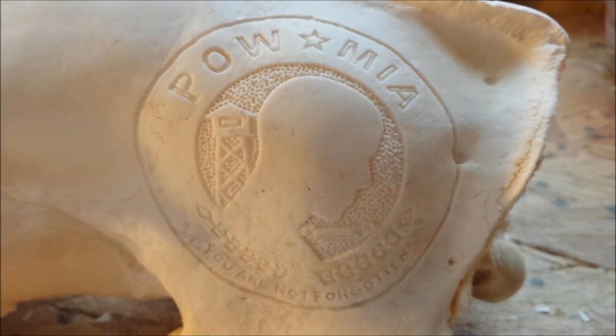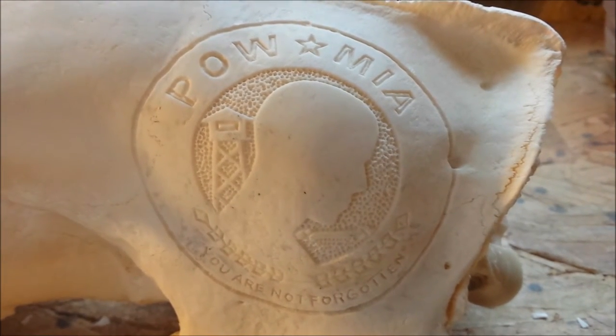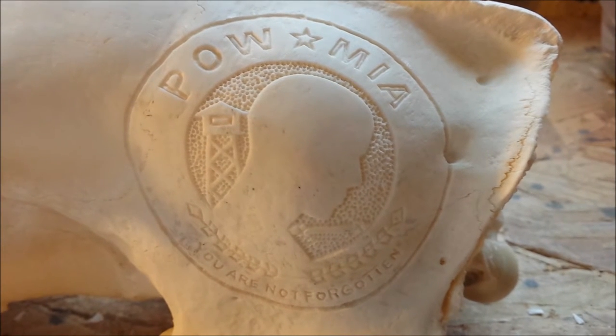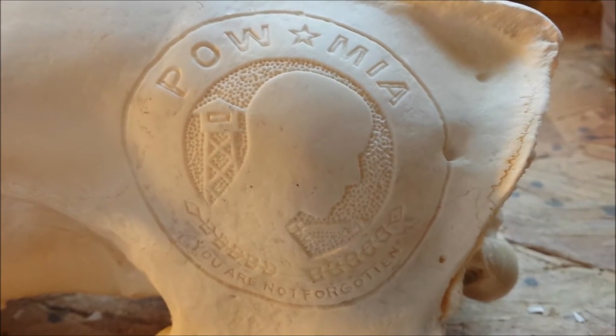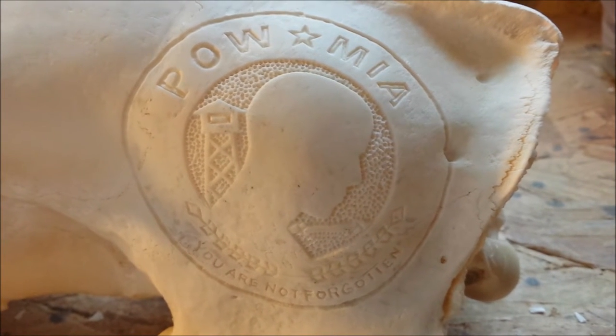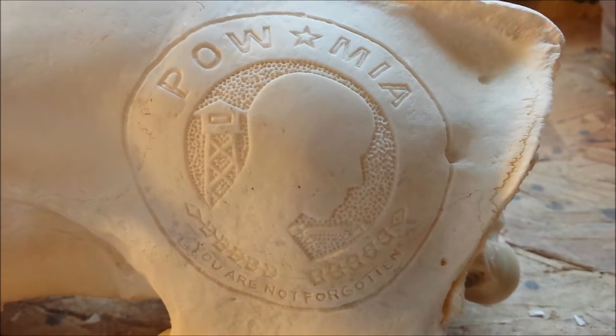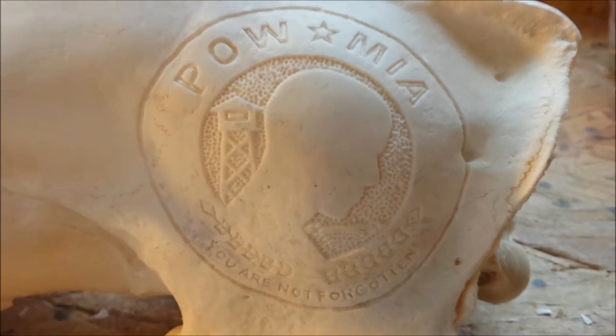I'm finished on this side. I ended up using a 106 to do the outlines, a 111 to do the lettering, the little banner underneath, and the tower, and then for the stippling on the inside I used a 105. Now we're going to switch over to the other side.